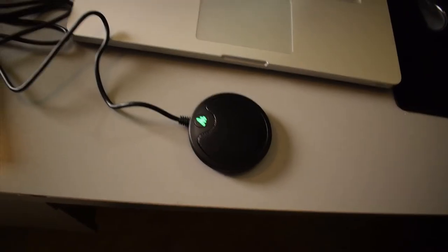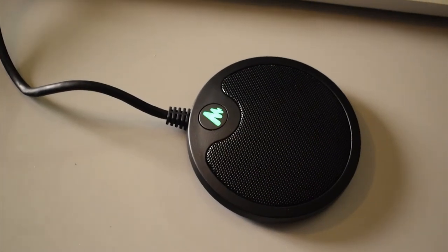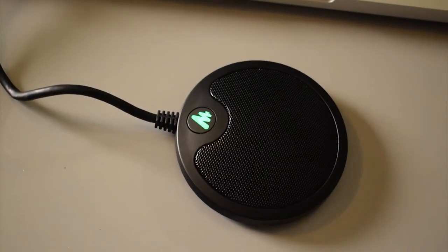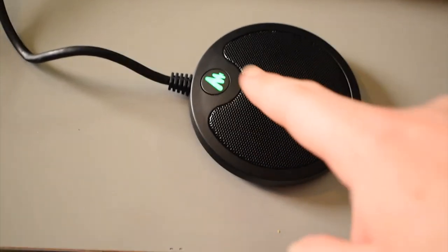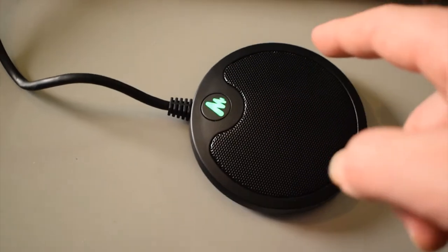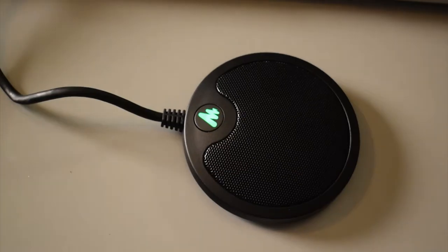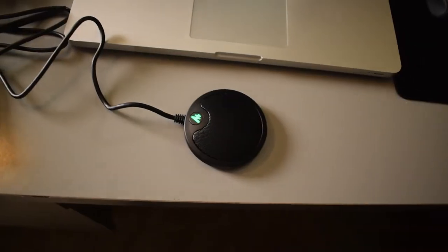I have the microphone plugged into my laptop. And if you look here, there is a green light — this is the mute and unmute button. If it's green, that means the microphone is unmuted. And if you touch it, it turns red, and that means it's muted. It's not like a button — you just touch it, you don't have to push it. So it's now unmuted. Let's go ahead and see how it sounds.